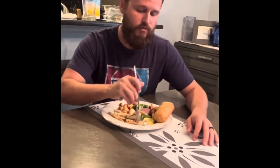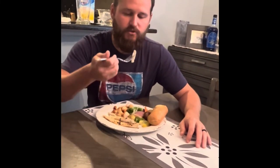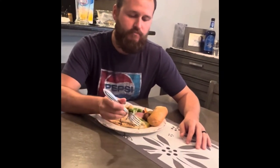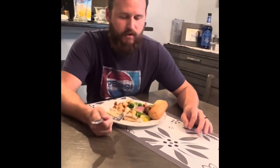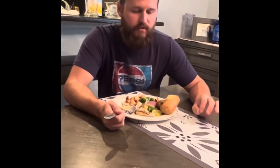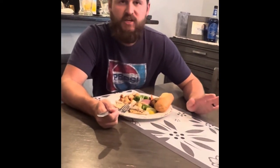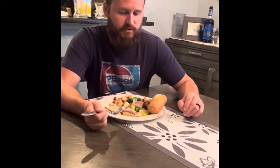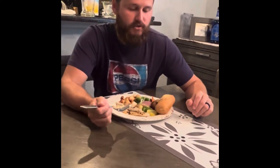All right, now for the moment of truth — trying the trout. That's good! Very flaky, kind of like snapper meat — a little firm, flaky, no fish taste at all. All I taste is the seasoning with a little bit of lemon and the garlic. It's delicious — a great fish to eat. I definitely recommend trying it.